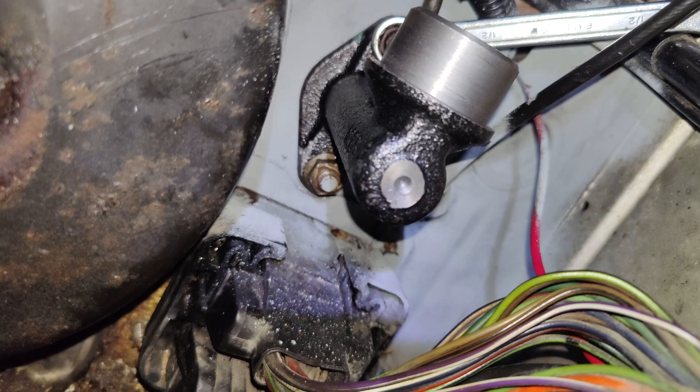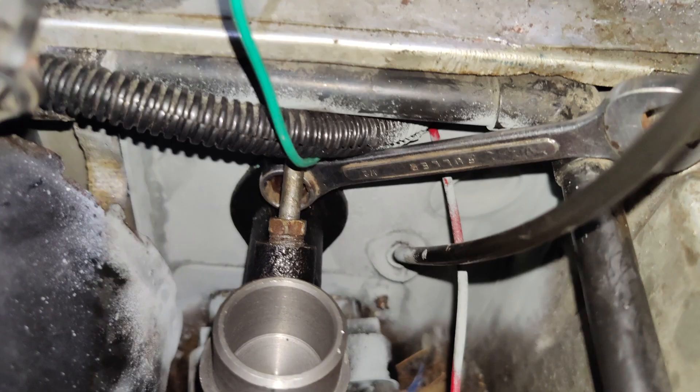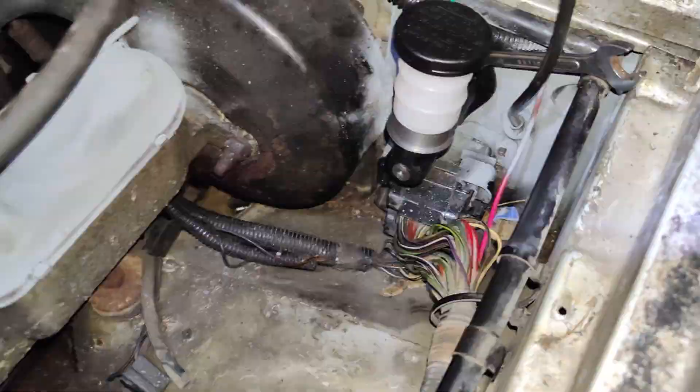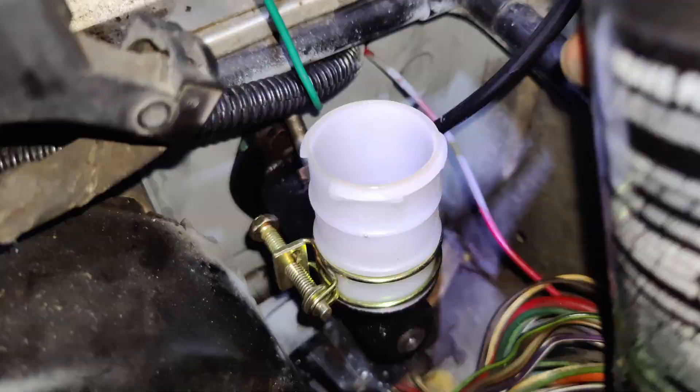Then we can come in here with our line wrench — seven sixteenths — and tighten that up firmly. Then you take your clamp and your reservoir and put that on there. Now that's tightened up, we're just going to put some fluid in there and see what happens.